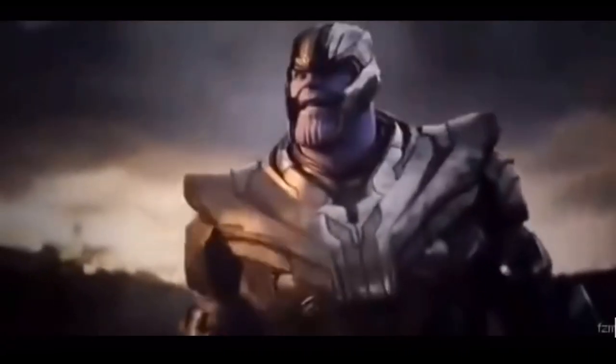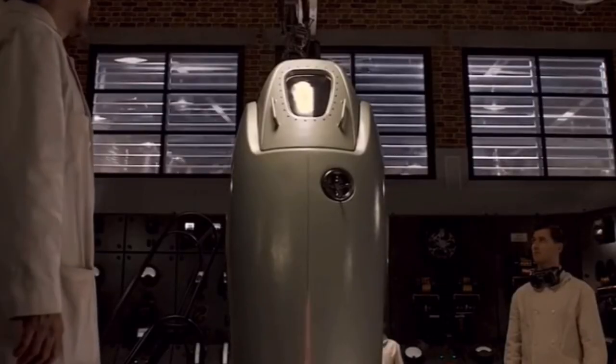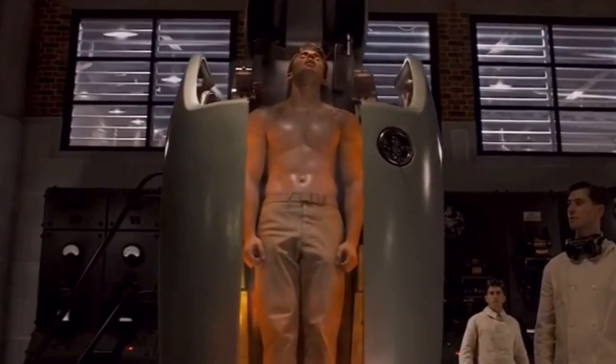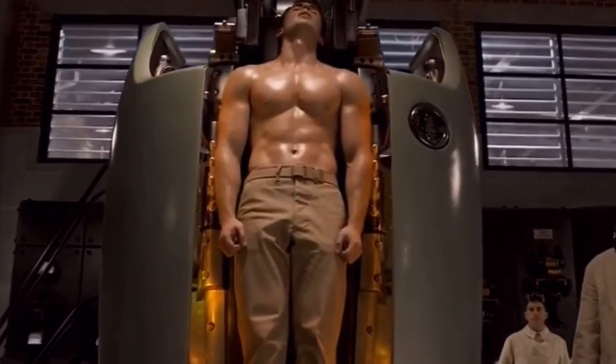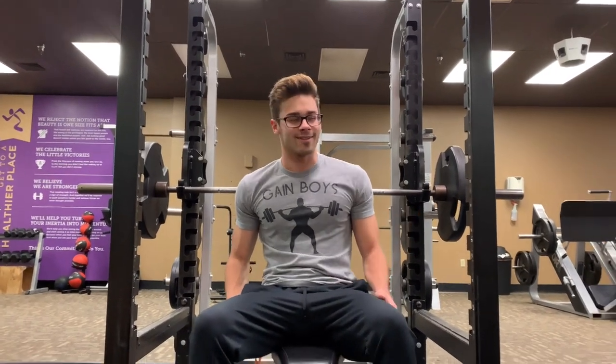Captain America, played by Chris Evans, is one of the most loved and recognized superheroes in the MCU. Today on Game Boys, we're going to run through the complete workout to get this amazing superhero physique. So let's get started.